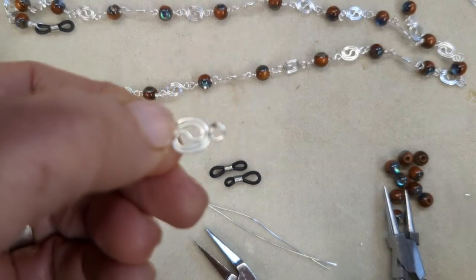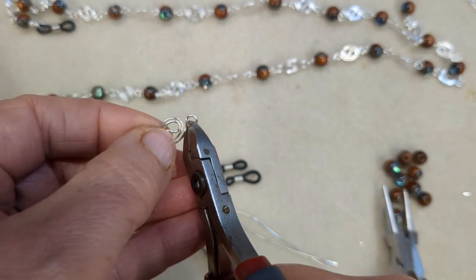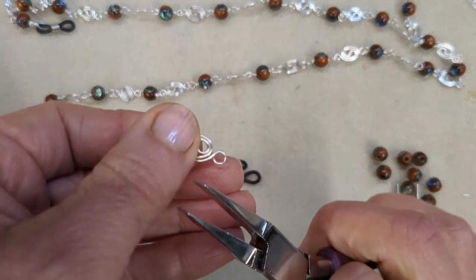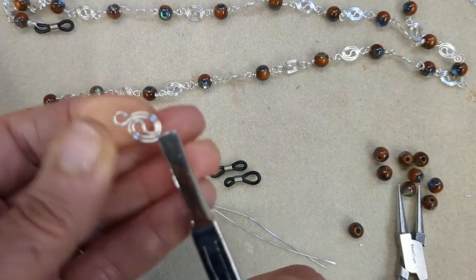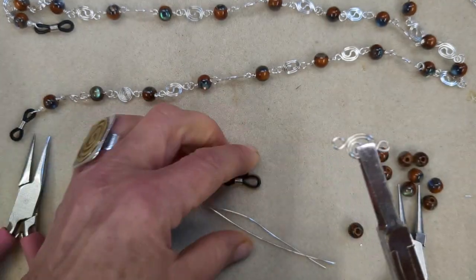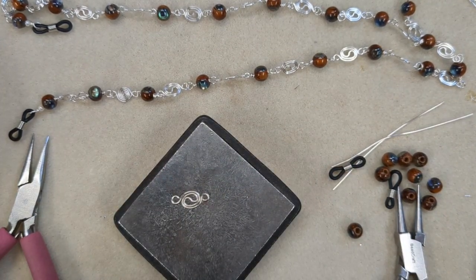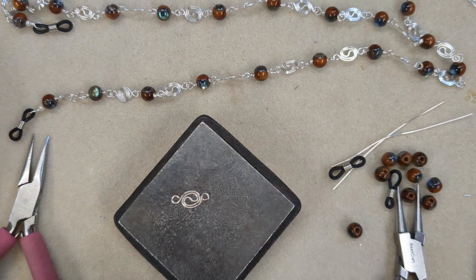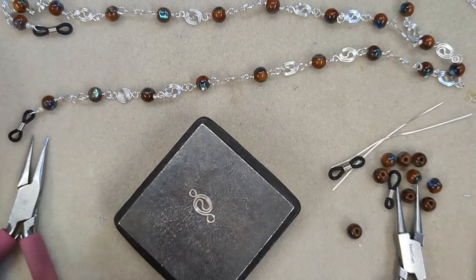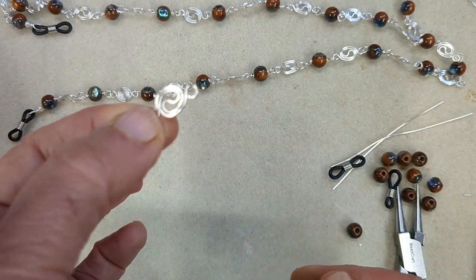Now all you have to do is remove the excess wire that was curled — just snip it off, get your snips right in there. That's how you make each of the chain links. You're going to do that to each and every one and create the length of eyeglass chain you want — usually 22 to 24 inches is ideal. I'm going to hammer these just to work harden them, which makes for longer wear and tear of the chain and the connectors.